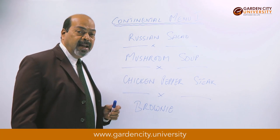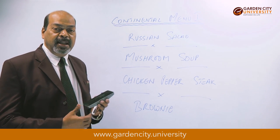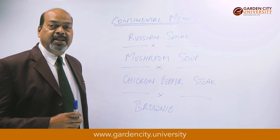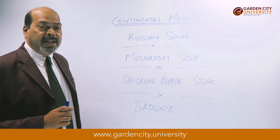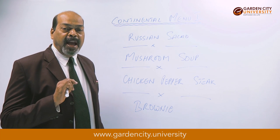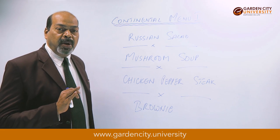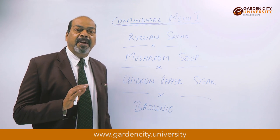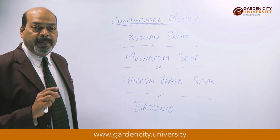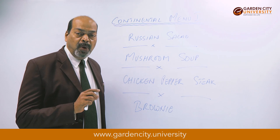Let us start with Russian salad. The name itself suggests it is a salad basically of Russian origin. It contains four items: cubes of potatoes, cubes of French beans, cubes of carrots, and cubes of apples. First take the potatoes and the carrots, peel them and cut them into cubes.